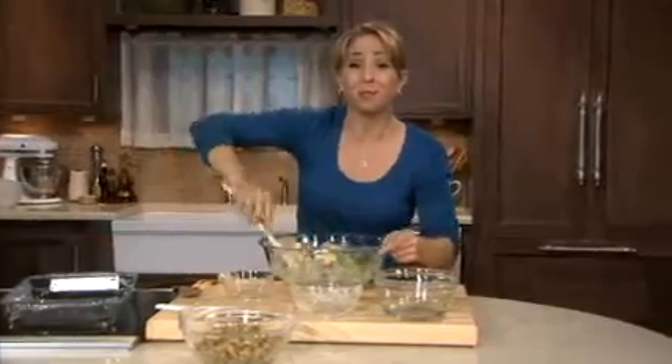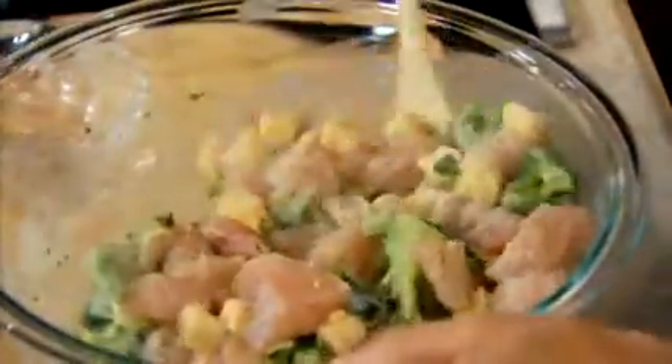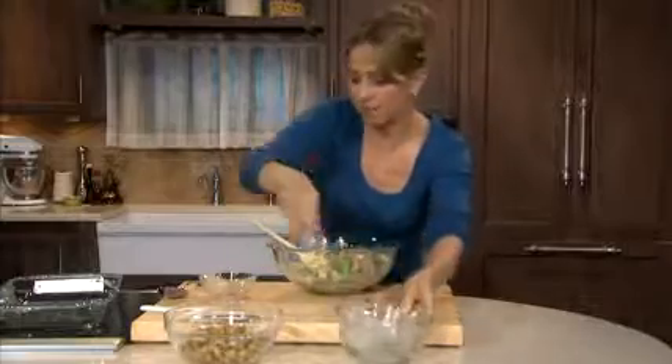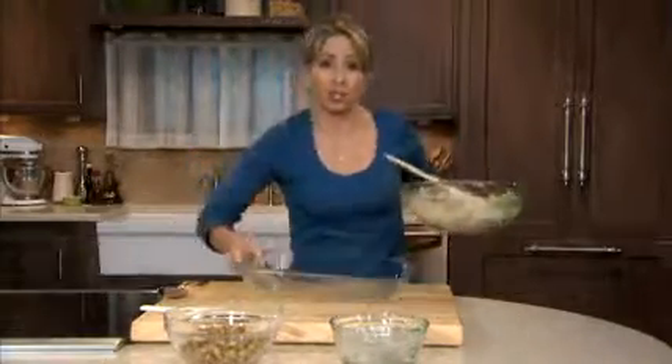You can substitute frozen mixed vegetables that have been thawed and drained for the broccoli florets if you choose, but don't be surprised if your little ones find a new appreciation for broccoli with the help of Velveeta. Now that I've combined everything, I just need to spoon it into a 13 by 9 inch baking dish.